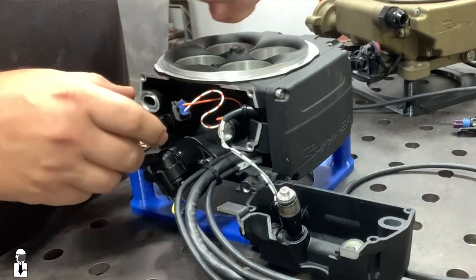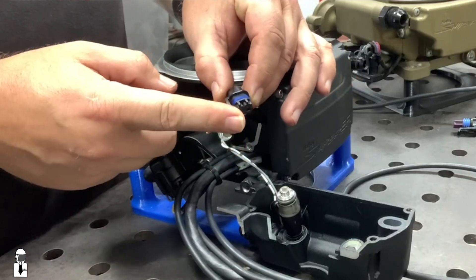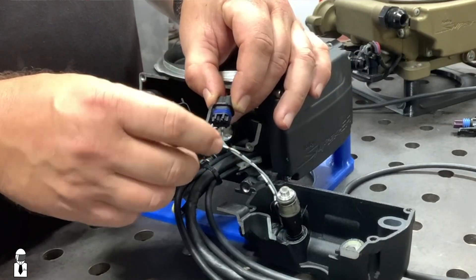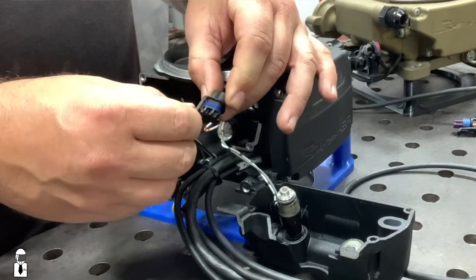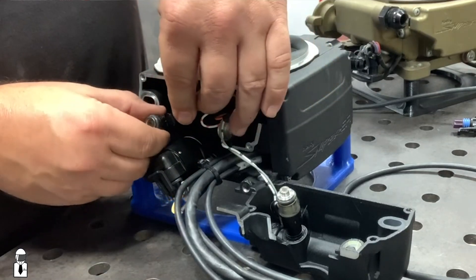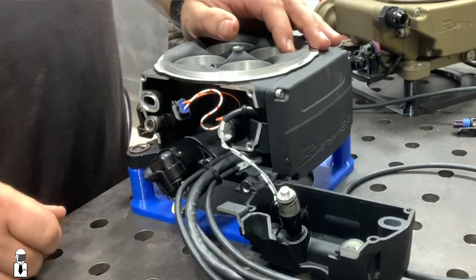This is where we find one of the major differences between the Sniper 1 and the Sniper 2 — the injector connector. In the Sniper 1, it was kind of a rubbery connector with not a very positive lock. These are more of a rigid plastic and you get a better positive lock into the injector. Nice snap in — it's not coming out of there like the Sniper 1.